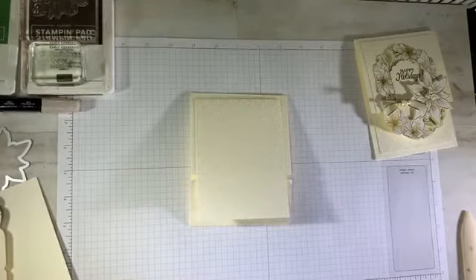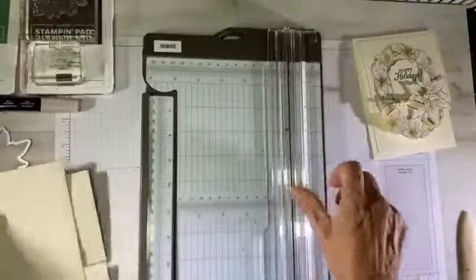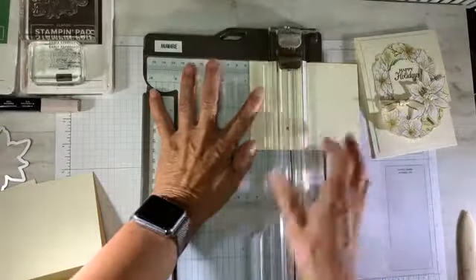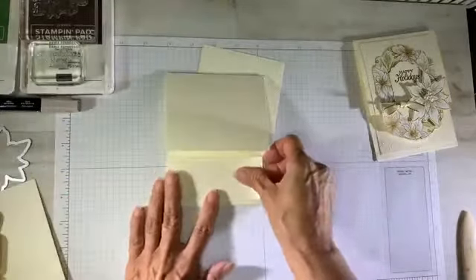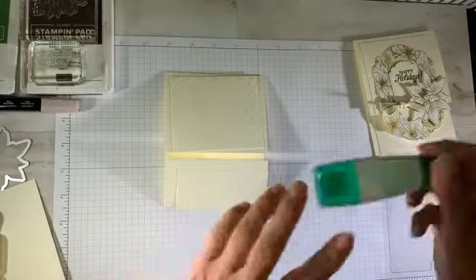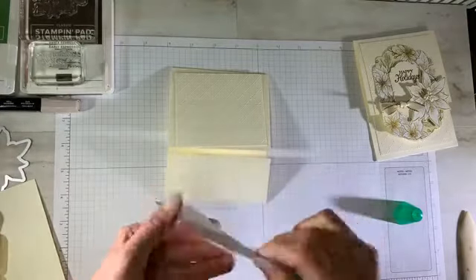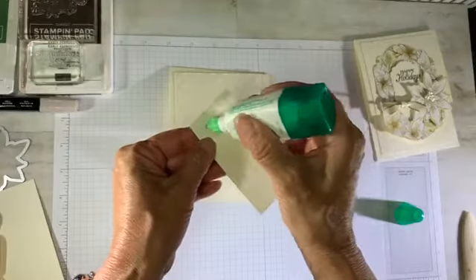I'm going to trim that down, cutting it at one and three quarters on the long side, giving me two pieces. One gets secured to the bottom section and the other goes to the top section. I like to use my Tombow liquid glue, securing it right up to the edge of the short fold — just a little bit of liquid adhesive. You don't want too much because you don't want it oozing out.